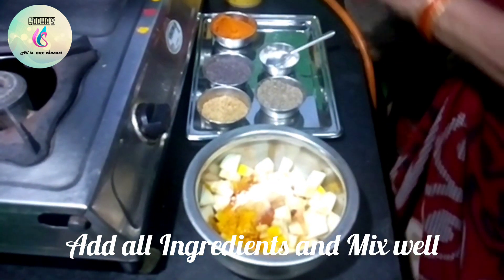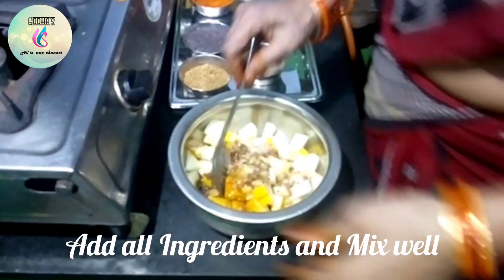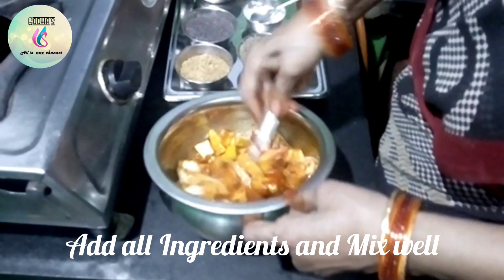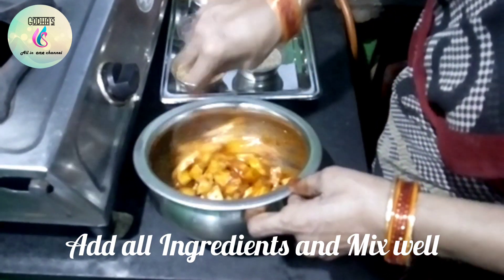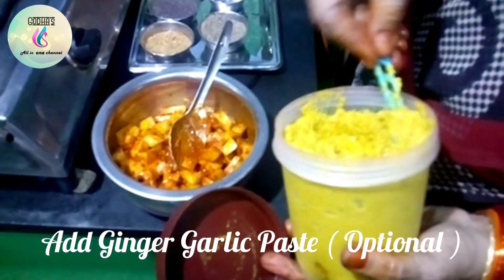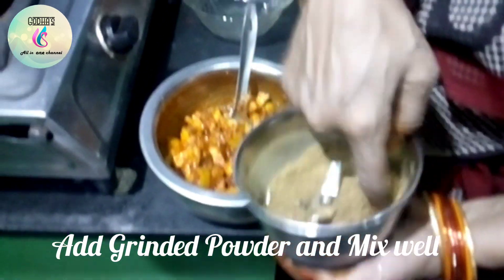Put the oil in the pan. Put the oil in the pan and pour the oil. 2 to 3 minutes. 1 minute. 2 minutes, 1 minute.